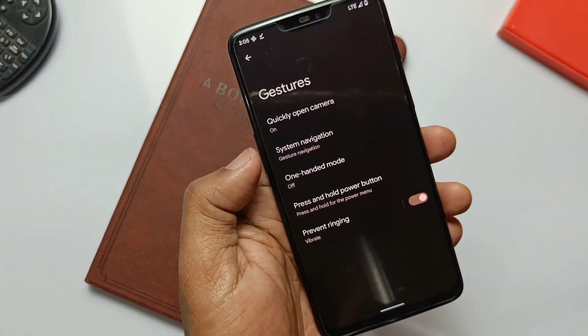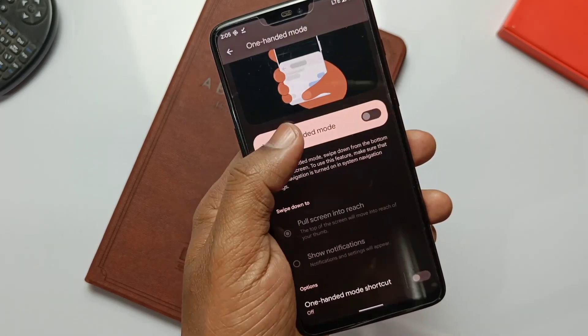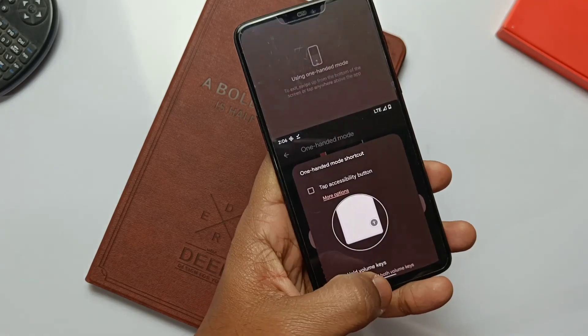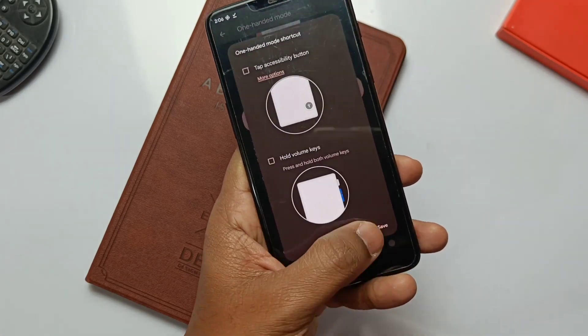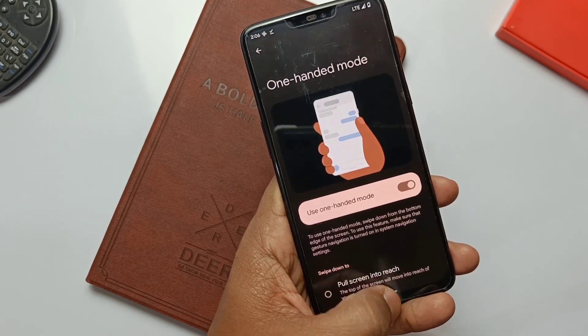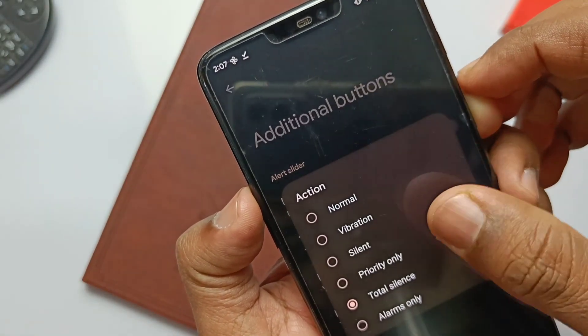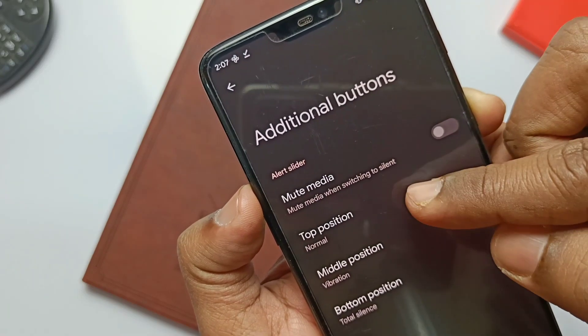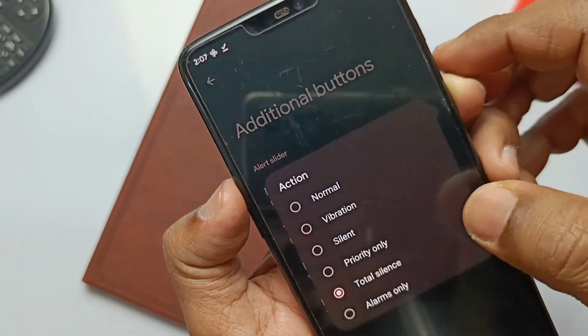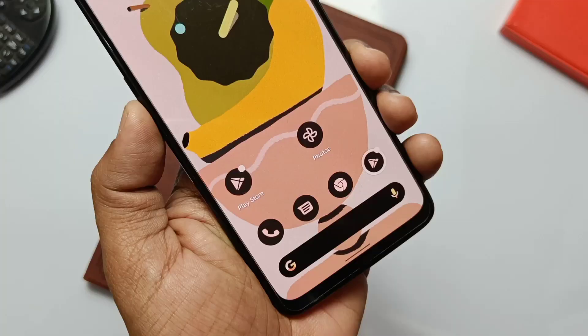If you go to Settings and then System, you get the Pixel-exclusive Live Translate tab. Gesture settings with the Android 12 navigation bar are available — 100% mode by swiping down and up, or the navigation gesture bar. We can also change it to access the notification panel instead of 100% mode. Here are the additional button settings for the alert slider, where we can assign different activities like vibration style and total silence to each position of the alert slider as per our wish.